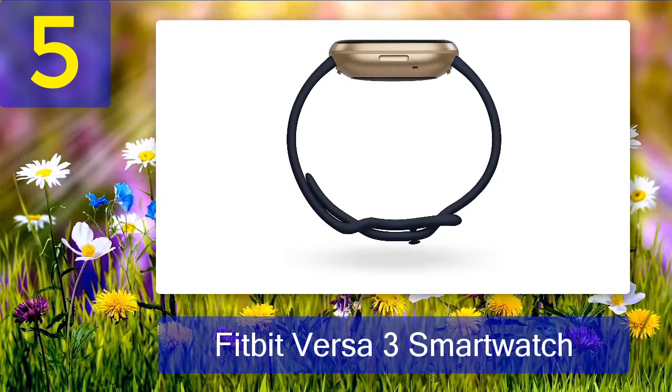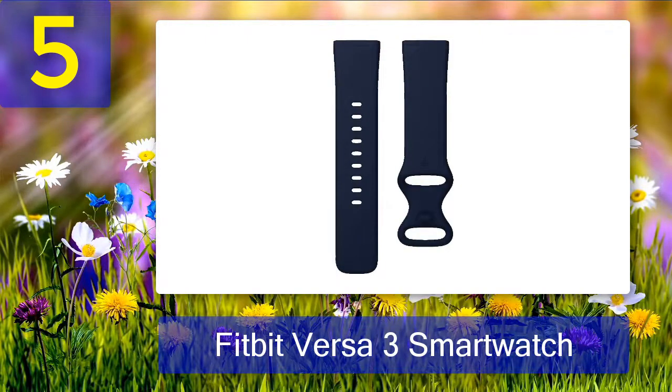The worst thing about the watch is a bizarre bug that makes changing watch faces a pain. Its MSRP is $230, but it's frequently available for less than $200 lately.